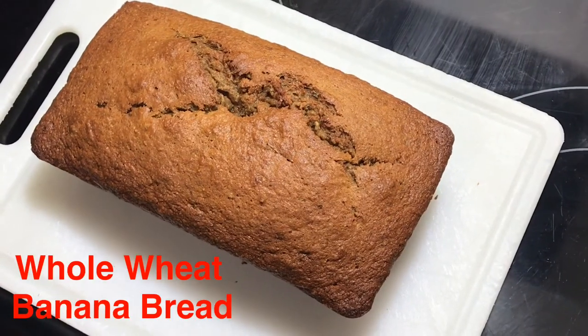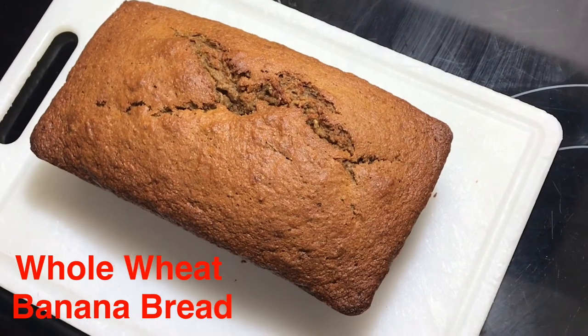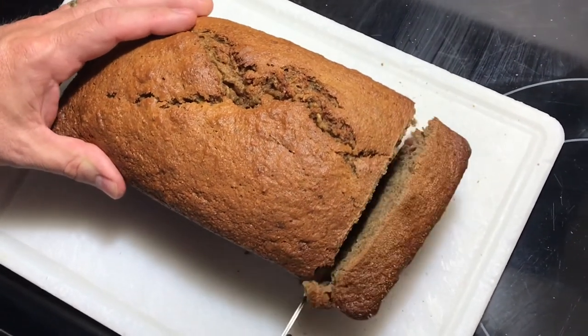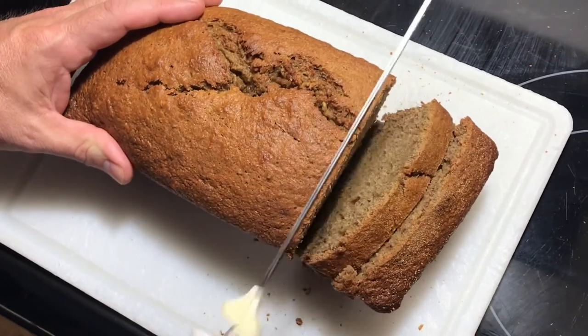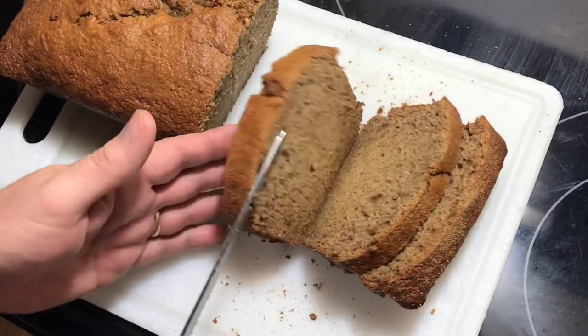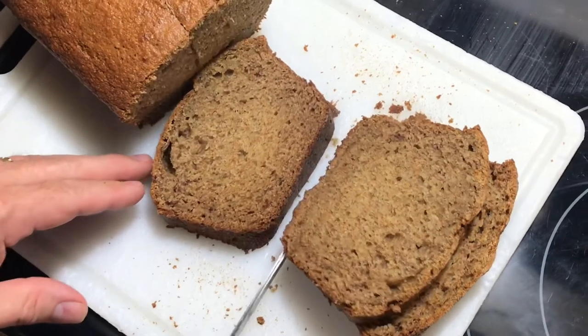So, kailangan muna iwan natin ng mga ilang minuto para medyo lumamig-lamig yung ating whole wheat banana bread bago natin tanggalin sa loaf pan at bago natin ito i-slice. Ito na ang ating banana bread. Okay, hon, you can try it. Ayan, mainit-init pa, galing ng oven.